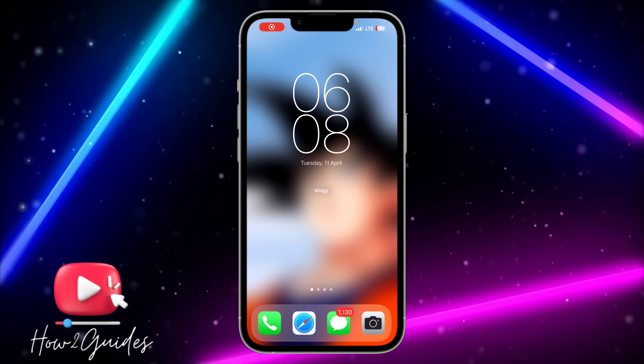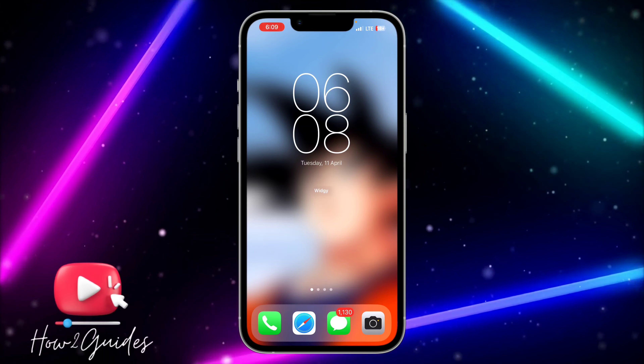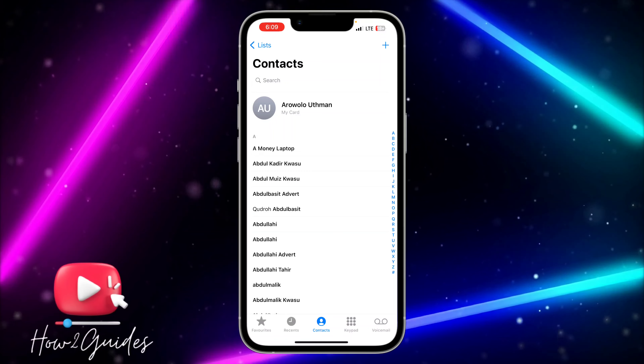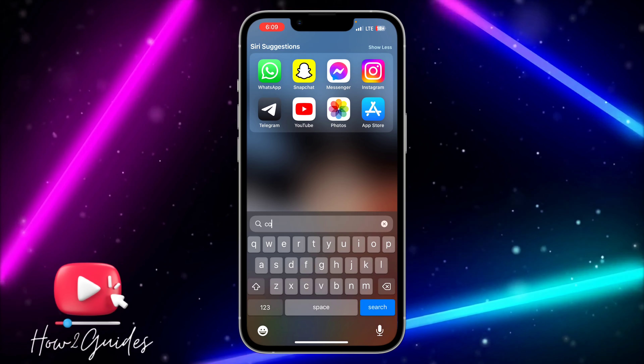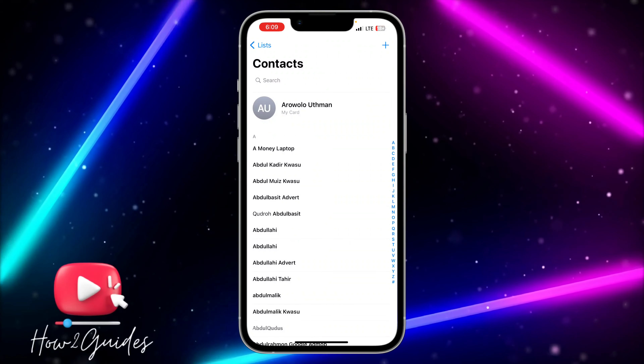Hey guys, in today's video I'm going to show you how to delete multiple contacts at once on your iPhone. You can use the Phone app and click on Contacts, or just search for the Contacts app. Once you're in your Contacts or Phone app, you're ready to get started.